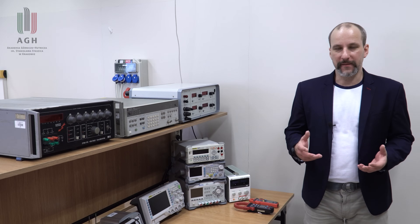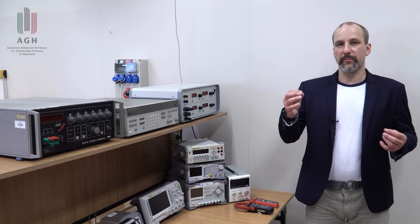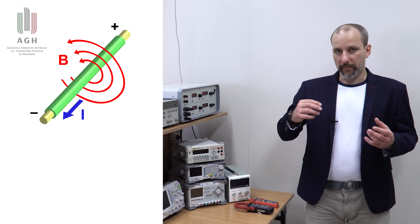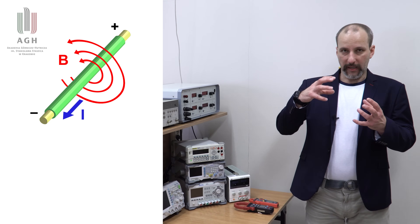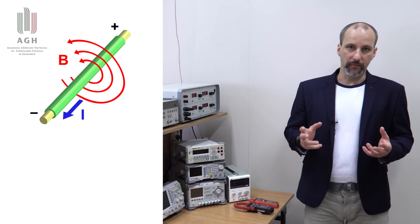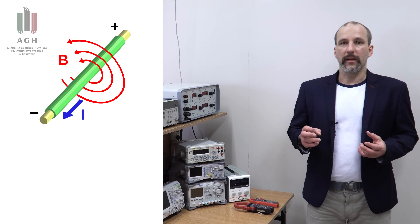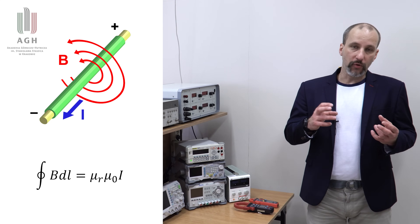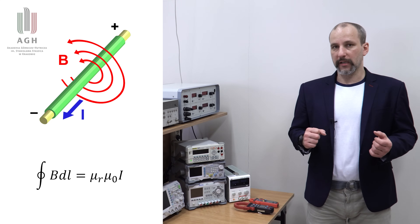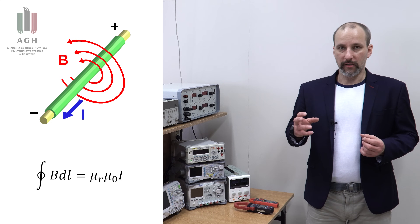Jakie są podstawy fizyczne działania przyrządów cęgowych? Otóż jak wiemy z fizyki, przewód z prądem wywołuje pole magnetyczne. Linie sił tego pola mają postać okręgów i są rozłożone koncentrycznie wokół przewodu. Zjawisko to opisuje prawo Ampera, które wiąże indukcję magnetyczną B, a więc podstawową wielkość opisującą pole magnetyczne, z prądem I, który jest źródłem tego pola.